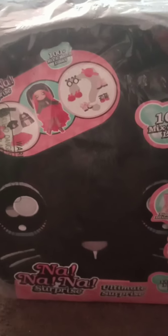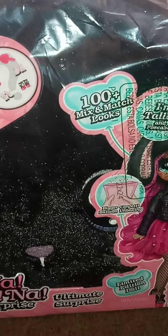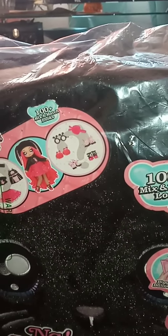Hello everyone, welcome to my channel Kettles and Karate! Today we're unboxing my Na Na Na Surprise Ultimate Surprise Limited Edition. There's a hundred image and match looks. I think this is Alexa - I got it from Amazon for fifty-four dollars. It came in this morning and it comes with different outfits.